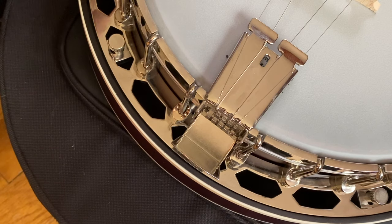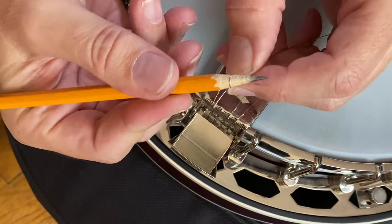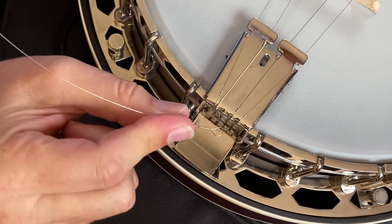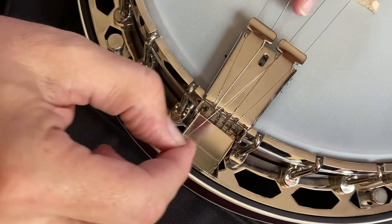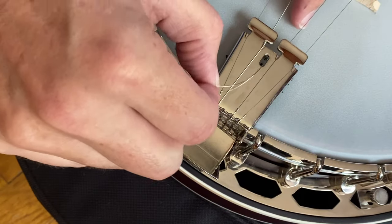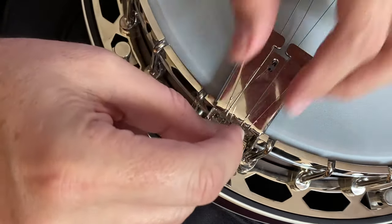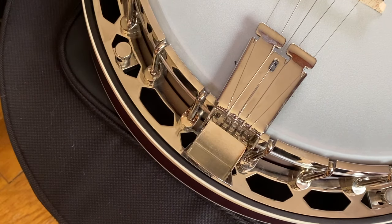Now we just need our third string. We can take a pencil and make sure that loop is open. Then we hook that loop on the hook — but before we do that, on this third string we need to run the string through that hole first. Because it's a little hard to grab, I like to put a little bit of a bend in that string right there. That way, when I poke it through the hole, I can now grab it. So pull it through and then hook it on the hook. Now we're good to go — all we need to do is tighten that up at the other end.